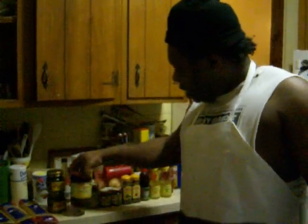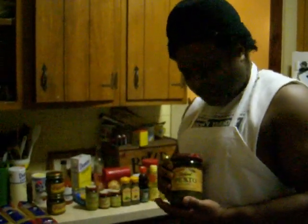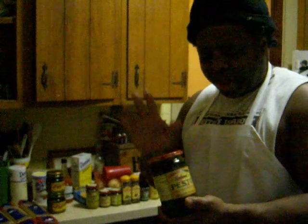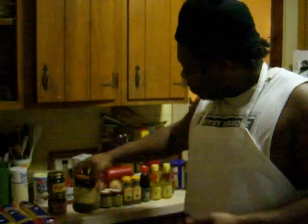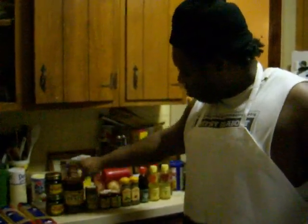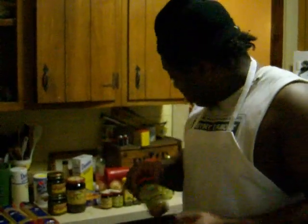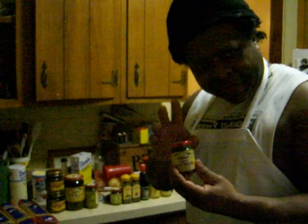Now what we're going to be using is some pesto. You can make your own pesto, but if you don't know how, just buy it already prepared in the glass jar. We're going to be using some different kinds of pesto. And here we're going to use some olive paste — some black olive paste.